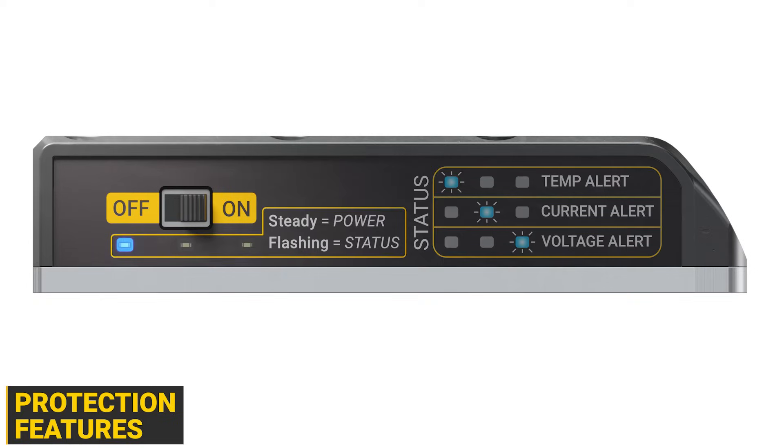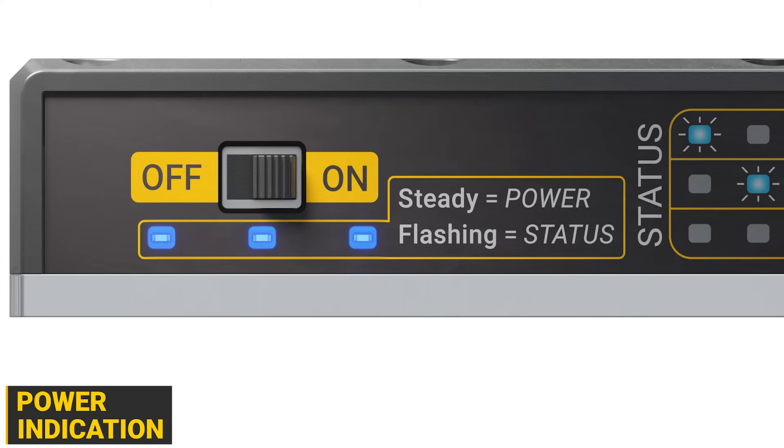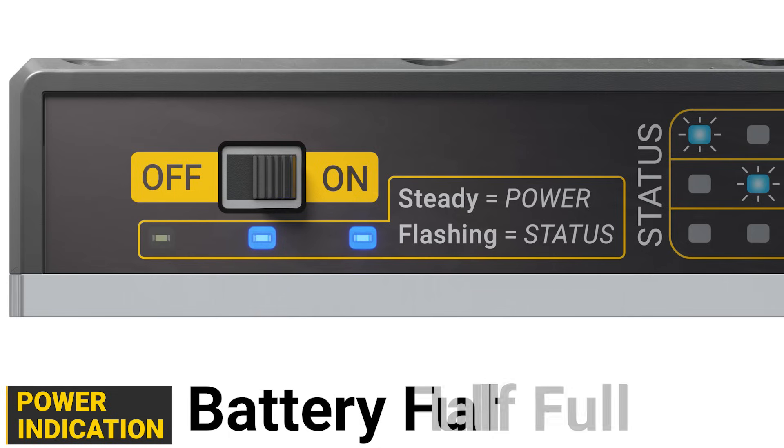The LEDs on the side will indicate the status, and the unit will need to be restarted before it can be used again. When the status LEDs are not blinking, they indicate the battery's current power level.